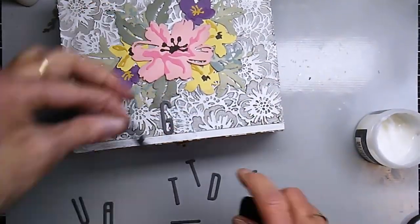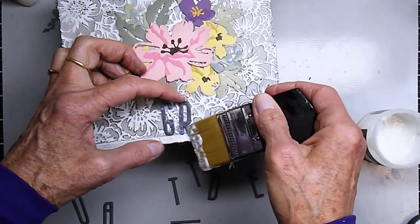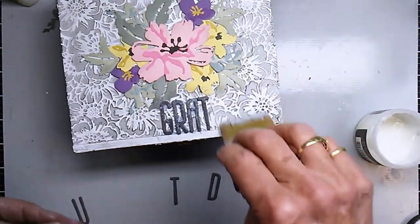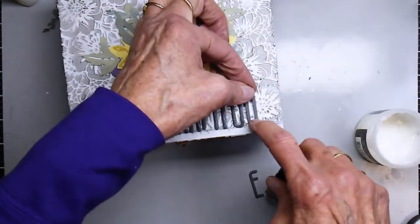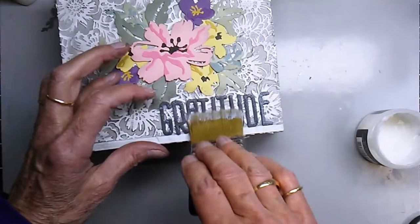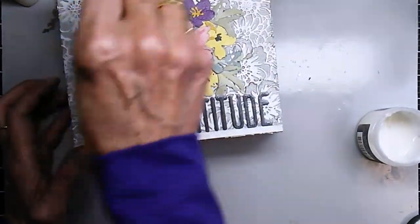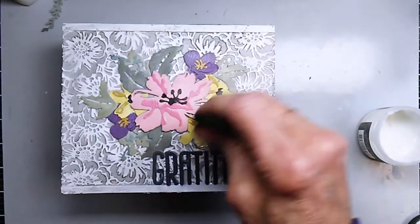I'm using the collage medium to attach the letters. The 'R' is just not behaving for me, it's really being a problem, but I'm getting the entire word on and then adjusting the spacing since the letters move when I start brushing. I'm happy with the spacing now. I decided to go ahead and put one coat of collage medium over the entire piece — I wasn't sure about leaving the raw flowers unprotected, so I covered the whole thing.